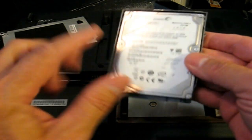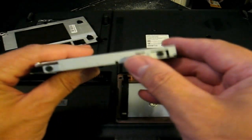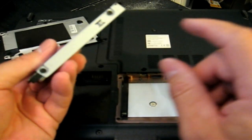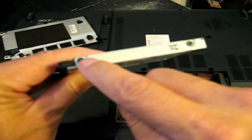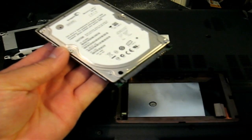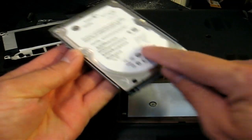And then we have our hard drive that's in the case. What we want to do to replace it is remove the two screws on each side of this steel case. And once they're removed, you go ahead and slip that hard drive out. Then go ahead and grab your new hard drive and slip it back in.